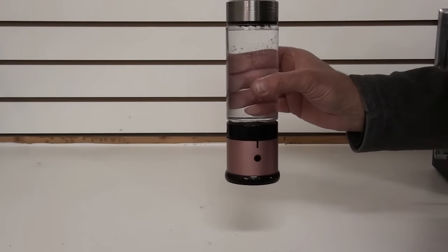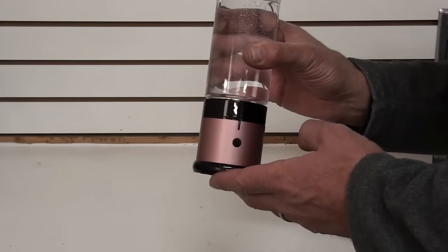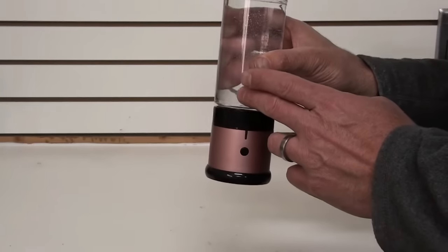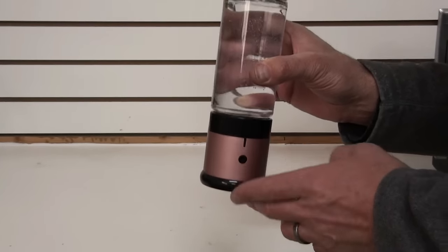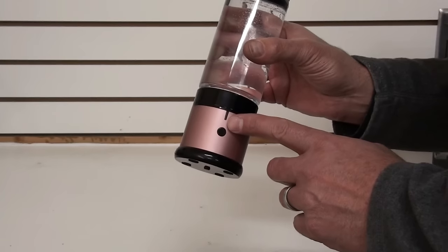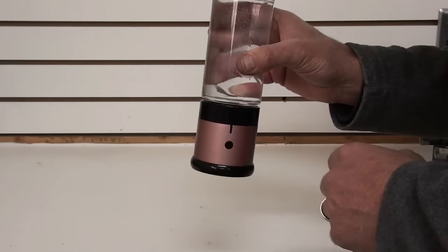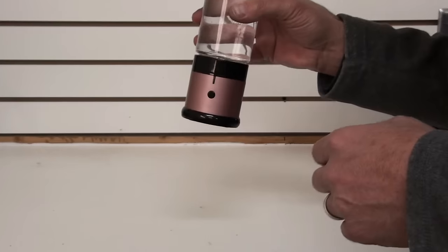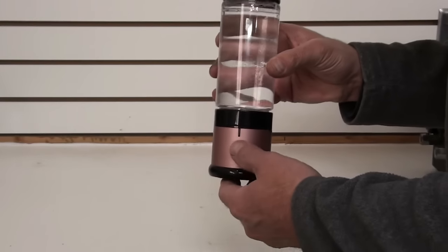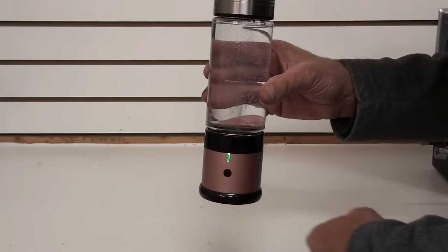This is unlike 95% of the other hydrogen water bottles on the market. The reason being, in the bottom of this, instead of having an oxyhydrogen generator that generates hydrogen and oxygen and puts it into your water — and yes, 95% of the bottles on the market do that — this machine has a SPE membrane or PEM cell in the bottom of it that separates the hydrogen and oxygen out of the bottle. The oxygen exits out this port in the bottom of the bottle, while the hydrogen is diffused directly into the water.